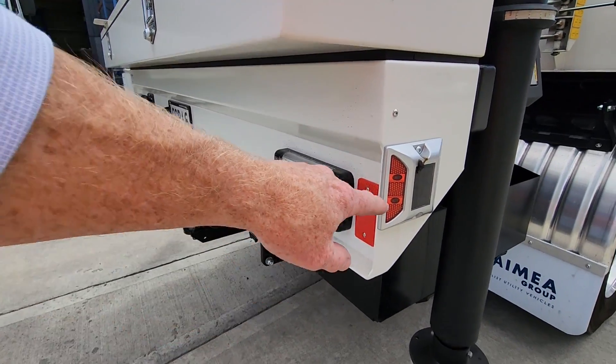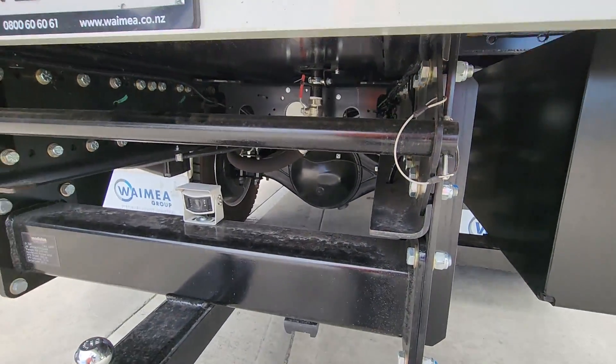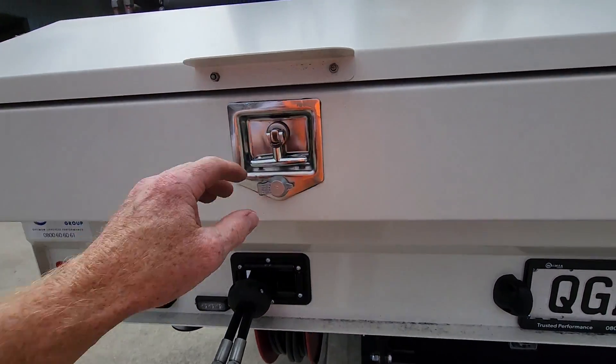There's a solar-powered night light, which is pretty handy. Under the back there's a reversing camera, a holder for your hose reels, and the retractable hose reel comes out the rear — twin hose reel with 15 metres of hose on it.